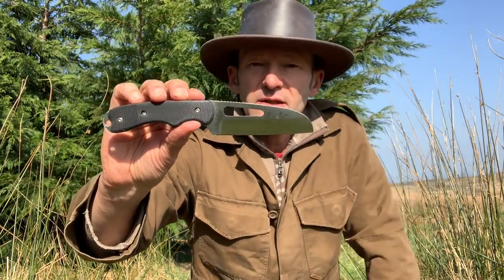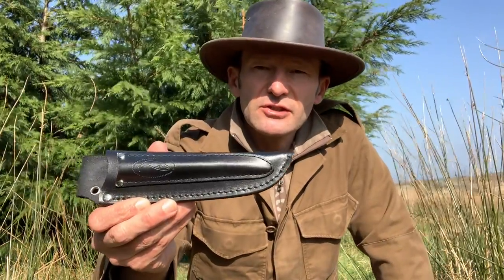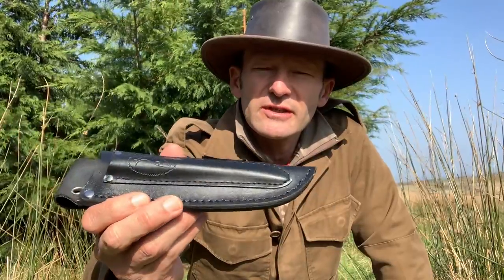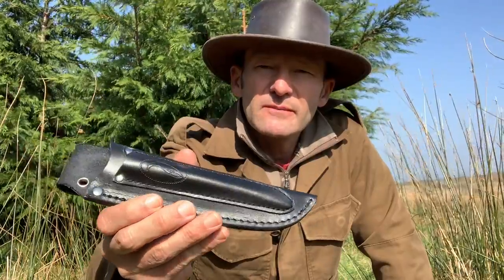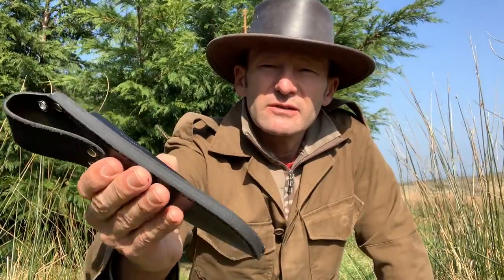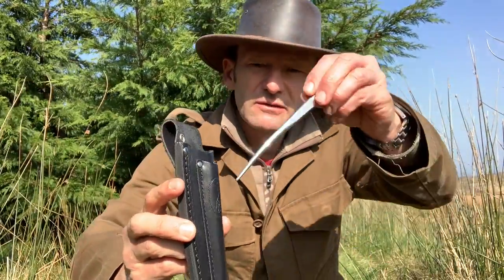They also do a version with a three-quarter serrated edge, which would be better for cutting rope. The sheath is leather, so it's not going to be ideal for long use in water — if you're in kayaks with a lot of water exposure, a plastic sheath would be better. But for canoeing and camping it's a good compromise: a fairly standard, well-made good welt leather sheath with a pocket for the marlin spike.